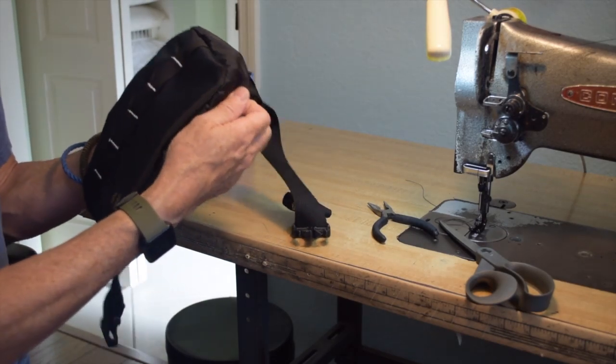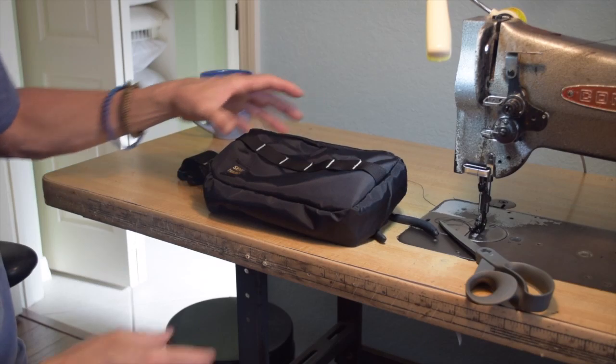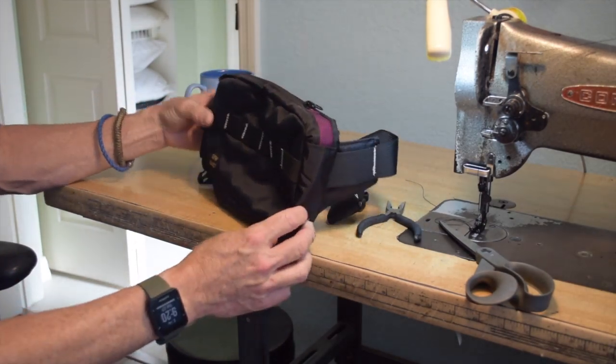I intend to bind the interior seams on this project, but I'm waiting for a new binding attachment, so for now they're unbound.